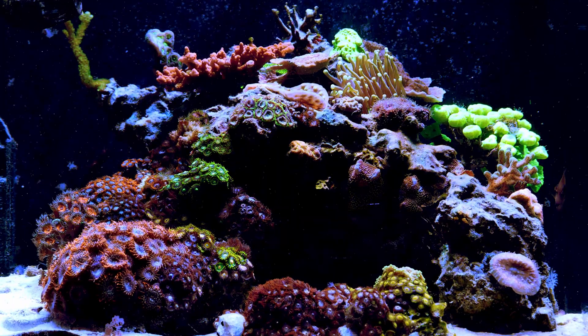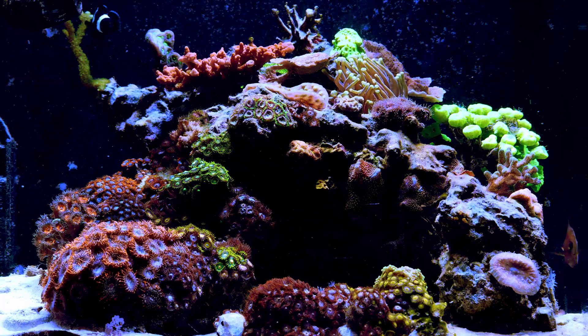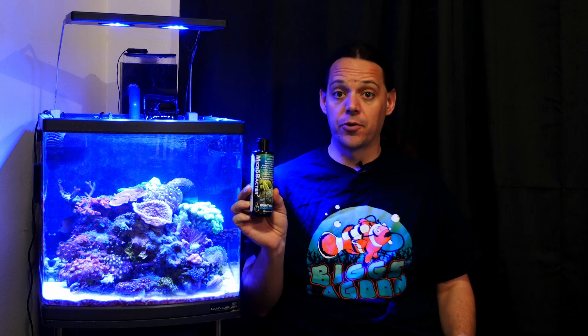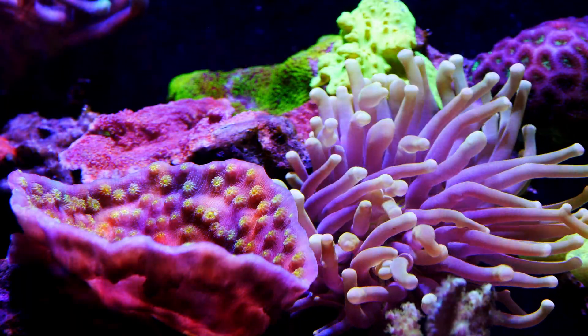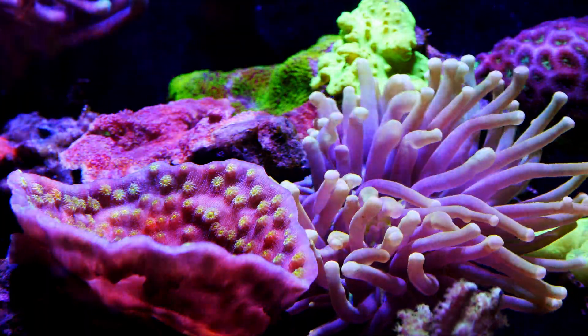I fought this problem for about two years before I finally decided to try a different method. The first thing I tried was dosing Microbacter 7 — basically a bottle full of bacteria. The idea is you dose it into your tank to help stabilize bacterial colonies and increase biodiversity, and hopefully that bacteria can help outcompete the dinoflagellates. Bacterial cures are pretty slow to work in a tank and not really known to give the best results.